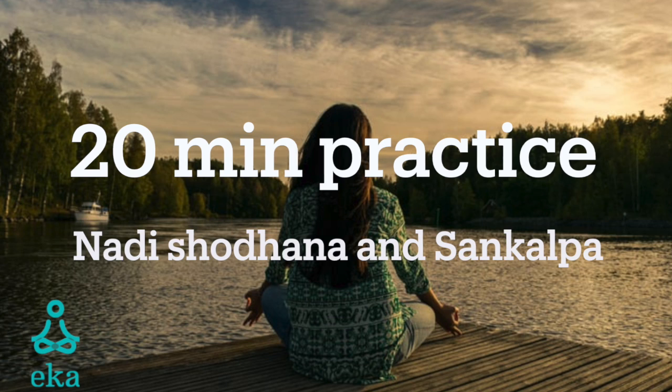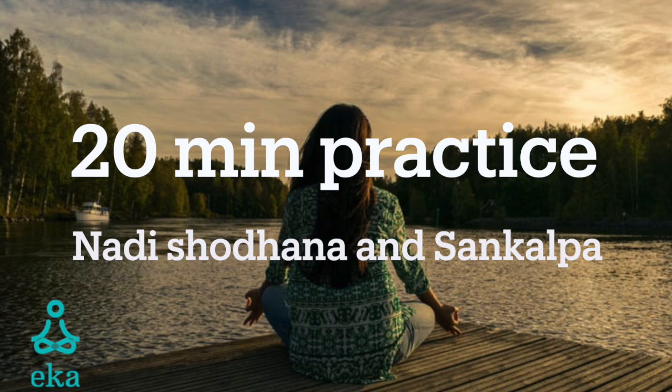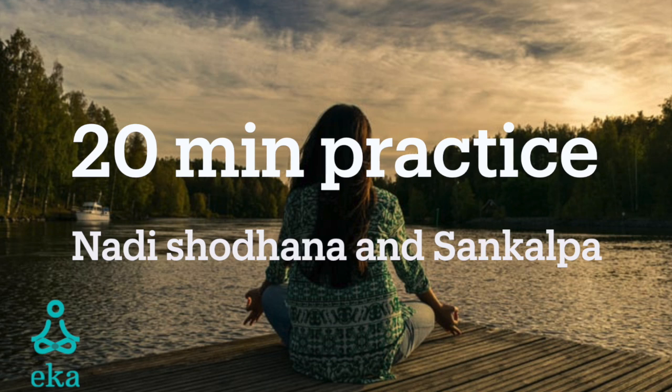Bring your right hand up and close your right nostril and inhale fully through the left nostril. Switch nostrils, exhale through the right nostril. Inhale through the right nostril. Switch nostrils, exhale through the left nostril.